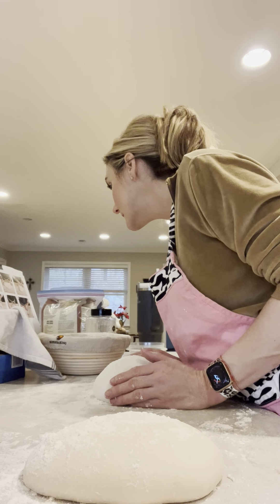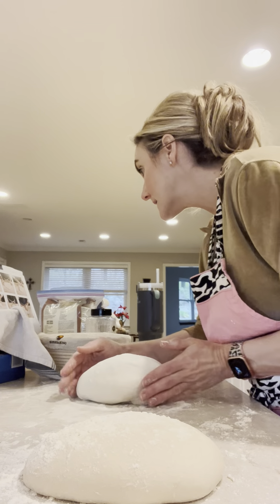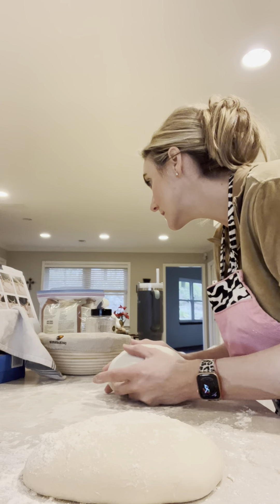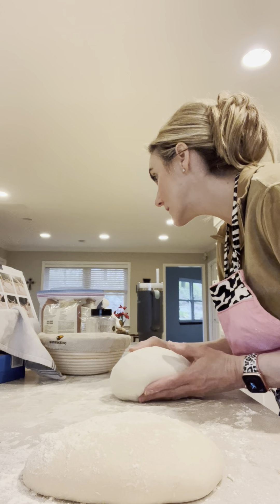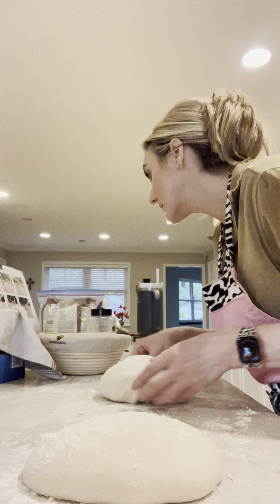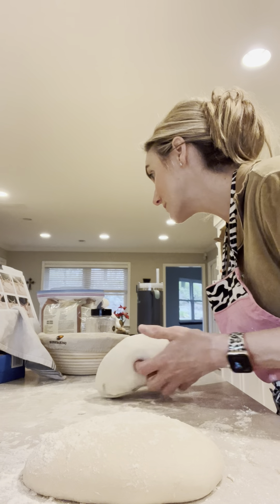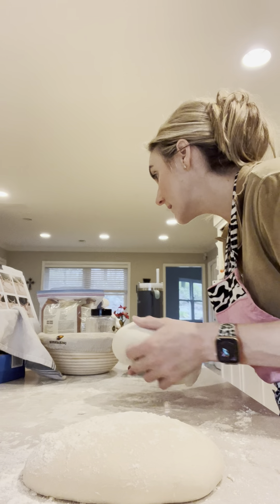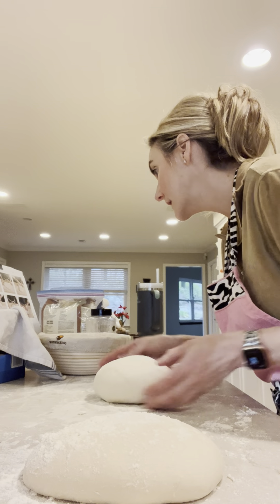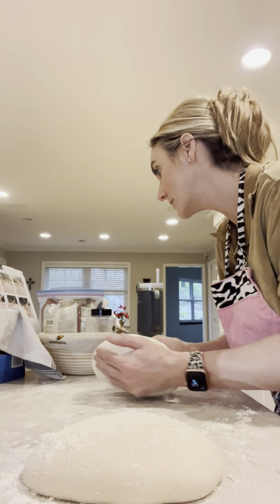Shape both hands into little cups and clip them around, keeping the seam side down, gently dragging the dough towards you with your pinky fingers against the work surface. The dry surface will ever so slightly hang on to the dough, forming a taut outer skin. Rotate the dough by using both hands to slightly push away while rotating it, creating tension with my pinky fingers, repeating the rotating and dragging until there's an even, smooth, and taut surface.